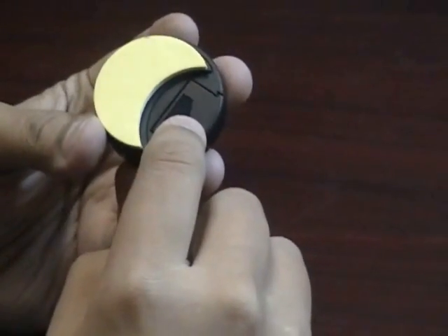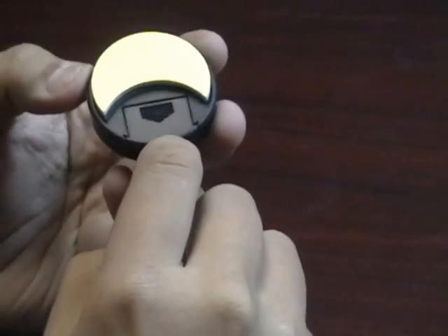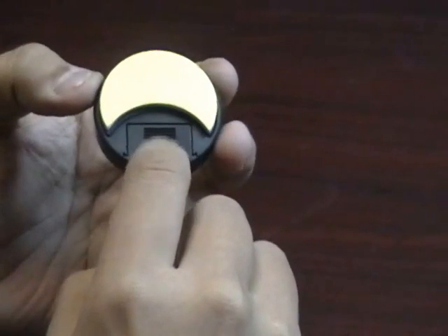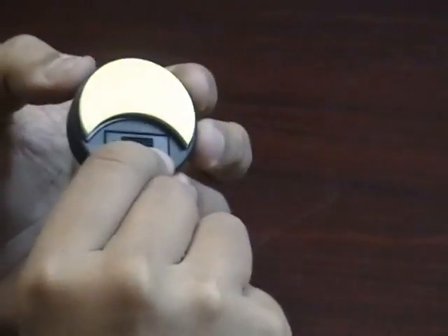It also has the battery compartment. This holds one coin cell 357A battery. The battery will last for a few years and can easily be replaced at any watch store or Walmart.